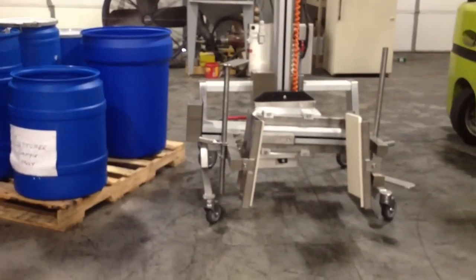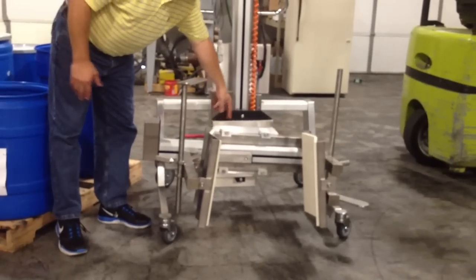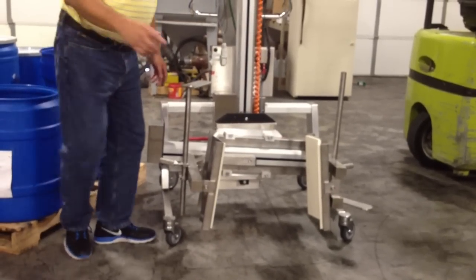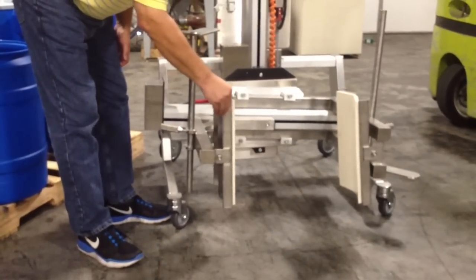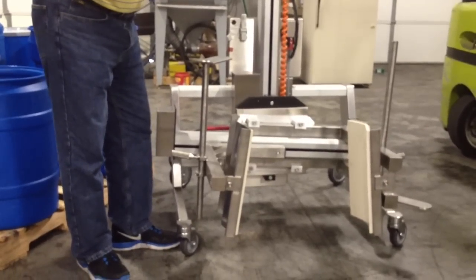We're going to pick it up with this unit right here, which is our 19,000 squeeze-a-turn. You have a rotate device here. You have a set of squeeze arms here that are going to squeeze the drum. In addition to the arms, we've put dampening arms on, which are these B-blocks and everything that are floating — so that we can either pick up a tapered drum or a straight drum.